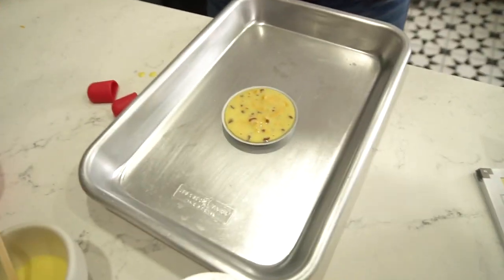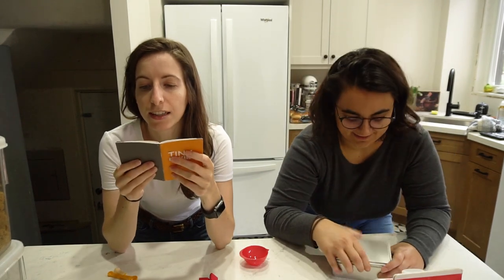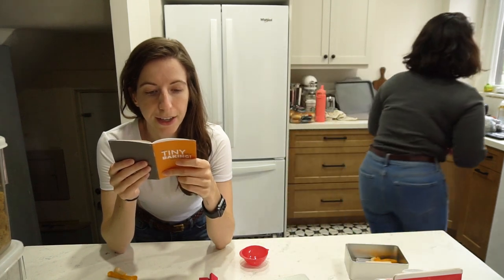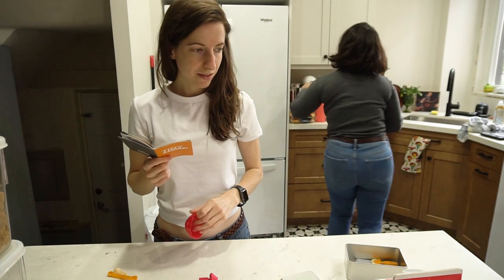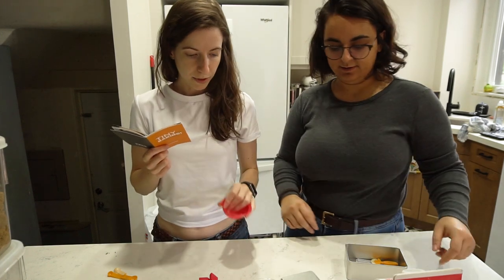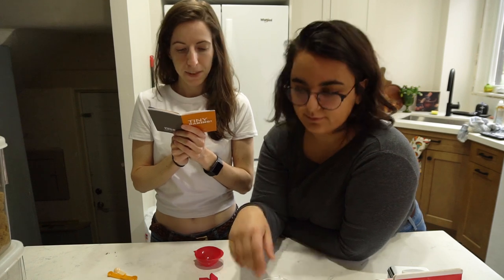Now we need the cake molds — they need to be greased. We need two bowls for this cake recipe. Why wouldn't they give us two bowls? The flour, cocoa powder, baking soda, and salt all go into one bowl. We need ten wee spoons of flour. Baking soda: it says an eighth of a wee spoon, but they only gave us a quarter, a half, and a full spoon. We're not sure how to measure an eighth.